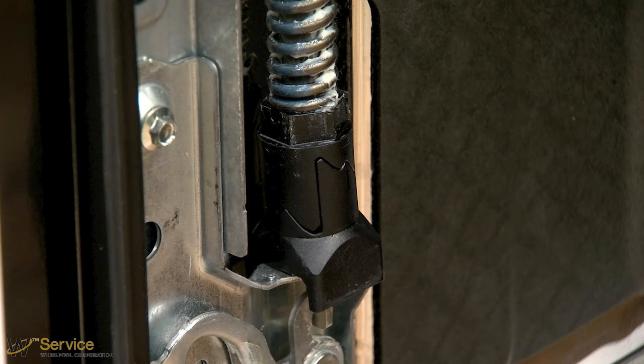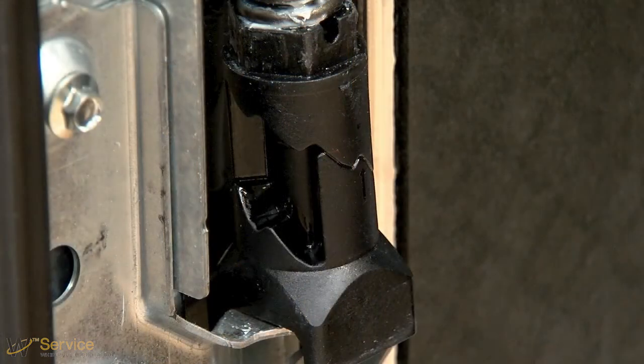All dishwasher models leave the factory with the hinges set in the lowest spring tension setting. This setting is suitable for lighter door panels. Heavier door panels will require adjustment of the hinge spring tension to prevent the door from falling open when it's unlatched. Each hinge has three different spring tension levels that it can be set to.